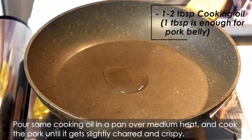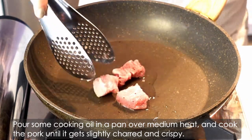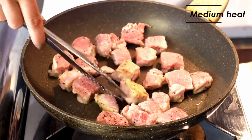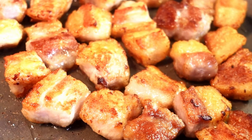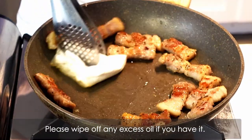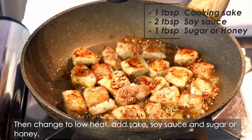Pour some cooking oil in a pan over medium heat, and cook the pork until it gets slightly charred and crispy. Please wipe off any excess oil if you have it. Then change to low heat. Add sake, soy sauce, and sugar or honey.